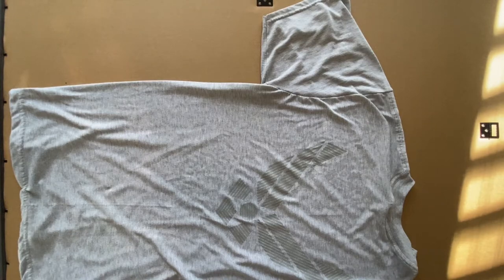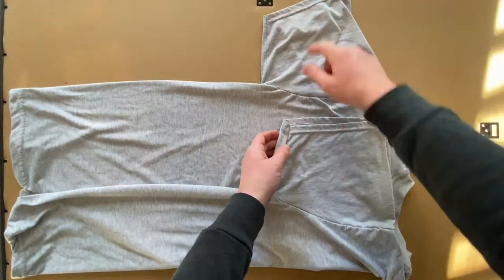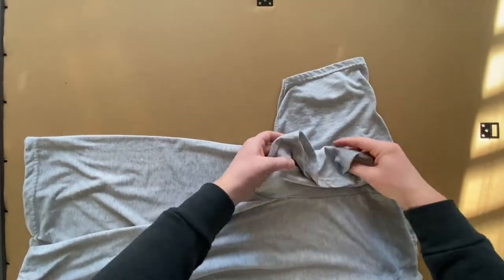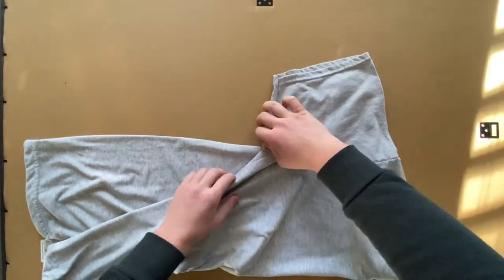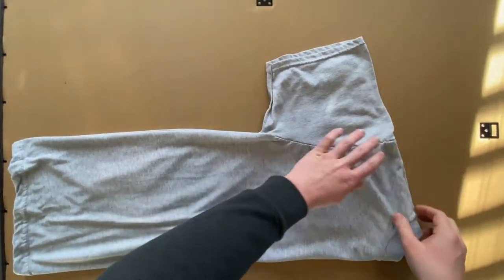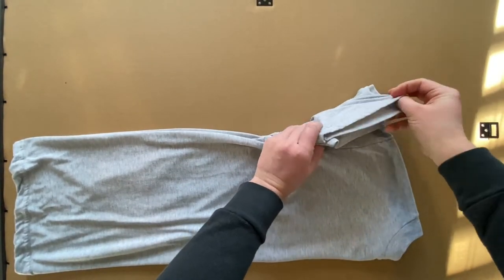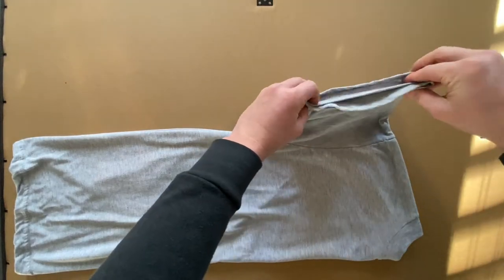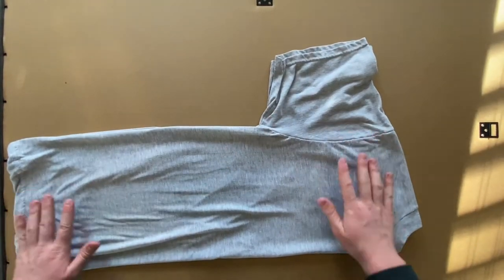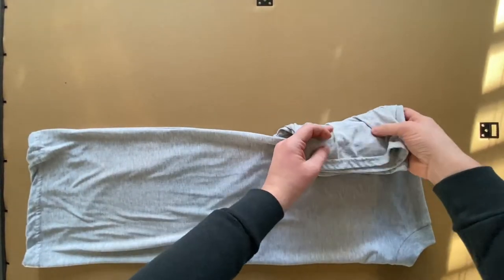The first article of clothing I'll be covering is the t-shirt. You want to start with the t-shirt folded away from you, and begin by folding it in half — essentially making a line from the tags down to the bottom, lining up the sleeves and the other side accordingly. Then take the sleeves and fold them down on top of the shirt.